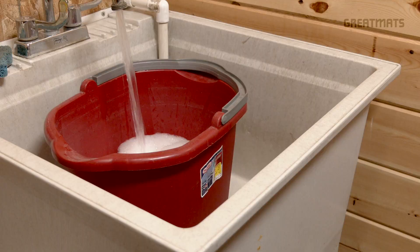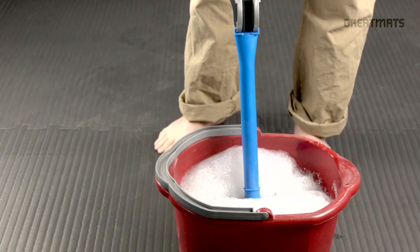Hello and welcome to GreatMats.com where you can expect great service. Today we're going to clean the EVA foam puzzle mats. To get started, fill a bucket with mild, non-bleached soap and hot water.